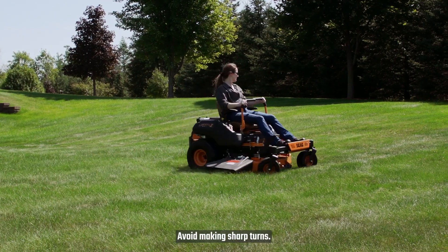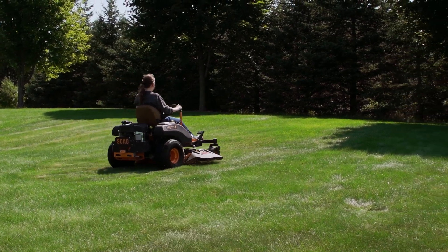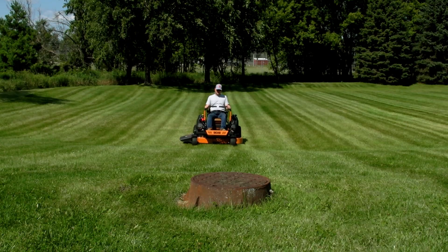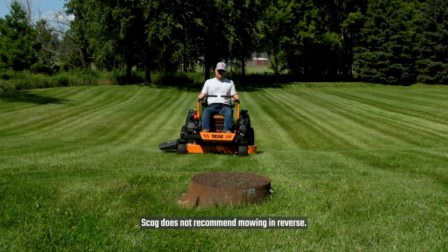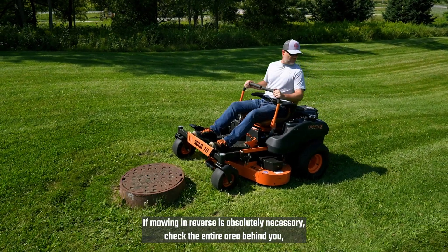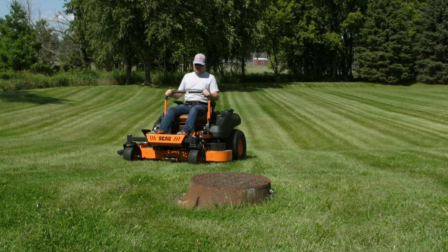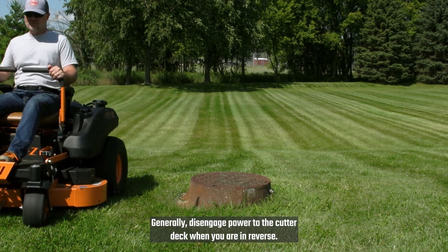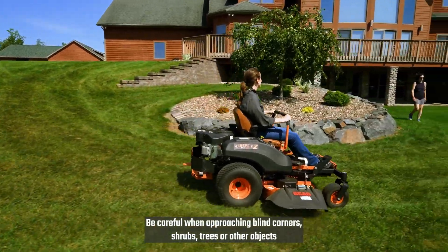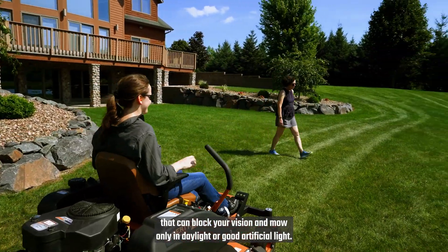Avoid making sharp turns. Reduce your speed when turning, especially on slopes and wet grass. Give yourself extra distance to stop in these situations. Skag does not recommend mowing in reverse. If mowing in reverse is absolutely necessary, check the entire area behind you. Maintain a constant lookout and go slowly. Generally, disengage power to the cutter deck when you are in reverse. Be careful when approaching blind corners, shrubs, trees, or other objects that can block your vision, and mow only in daylight or good artificial light.